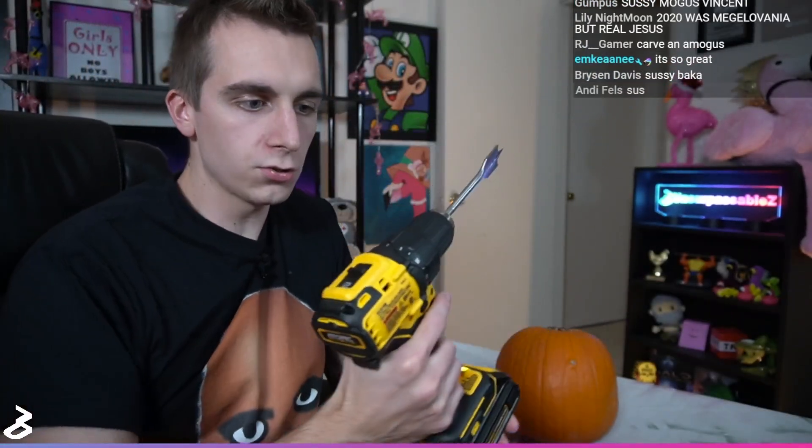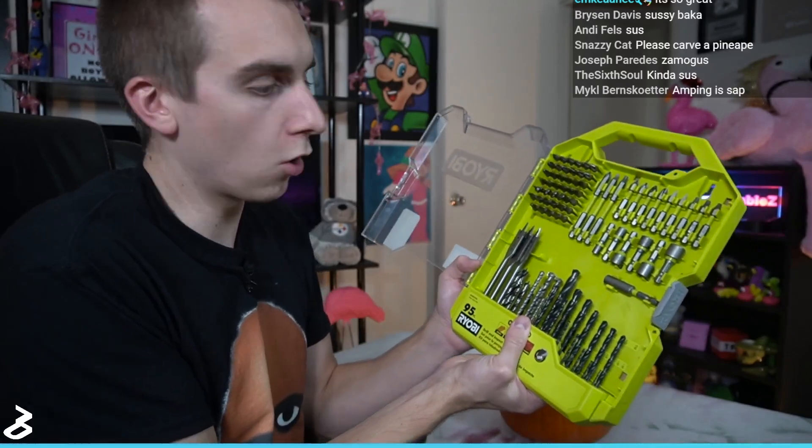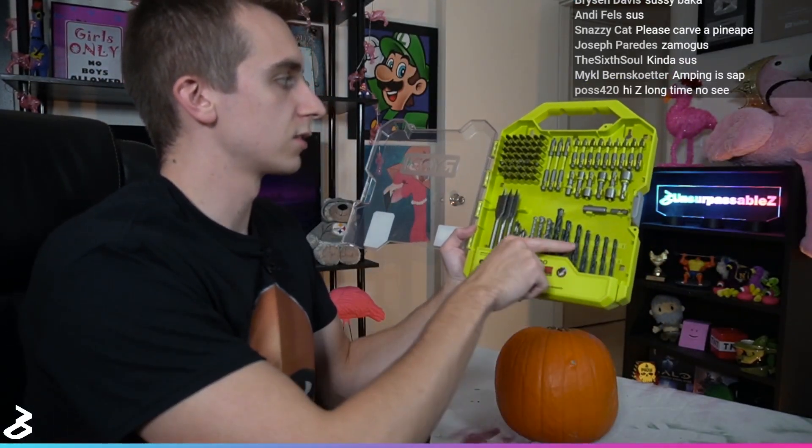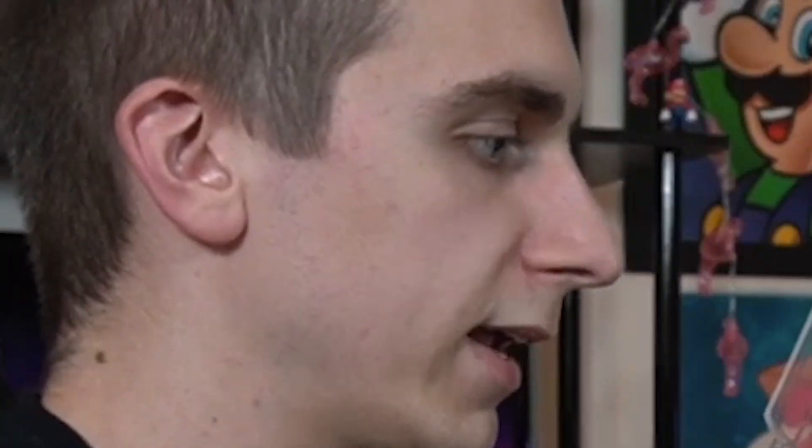I bought a drill for this, and I did have to resist the urge of asking the guy at Home Depot what's the best drill for pumpkins — because that means nothing. So I bought this drill, and I also bought this kit thing. It's got all sorts of goodies in here. I'm probably only going to use these, because these are not for making holes.